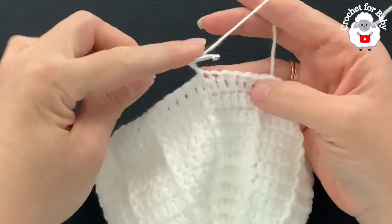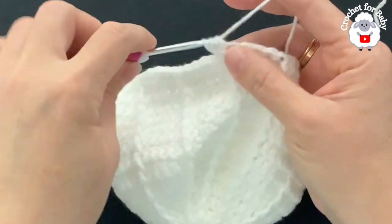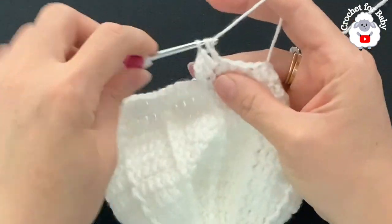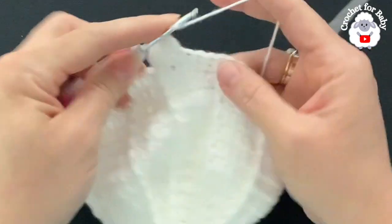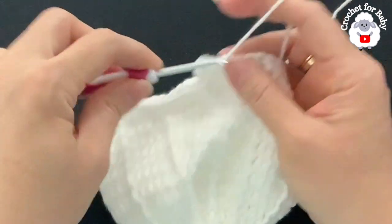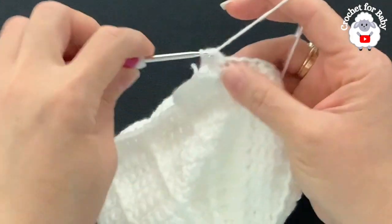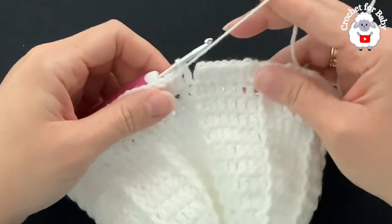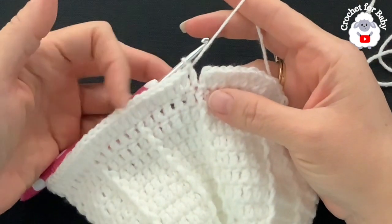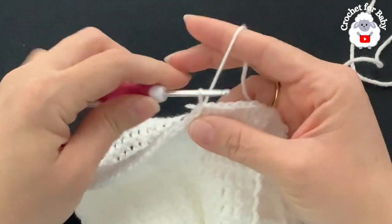For row 14, chain two. In this row we increase all around: make two double crochets into the first stitch, one into the next, two into the next — alternating increase and single stitch every other stitch all around. At the end of row 14 I have 108 double crochets. For any other size, make sure row 14 has a stitch count in multiples of six.